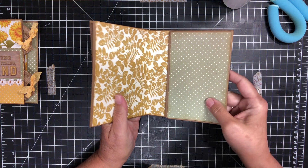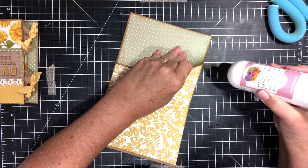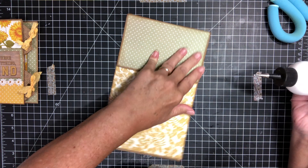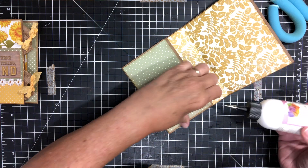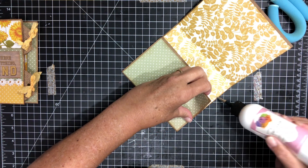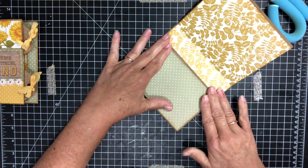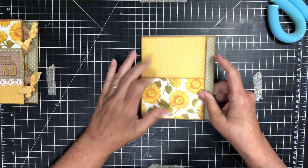Now I think all we need to do is get these sides glued down here. All you need is just a little bit of glue on the sides here to create this pocket. Now all we have left to do is decorate — that's the fun part.